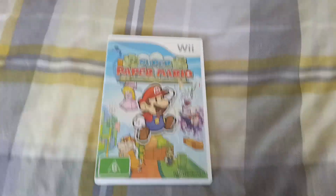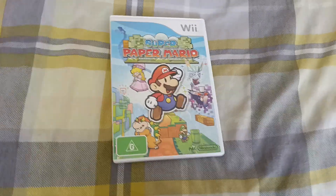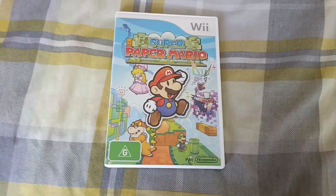Hello everyone, welcome to the channel. As you know, I'm collecting all the Wii games from all over the world. And today's game is Super Paper Mario.